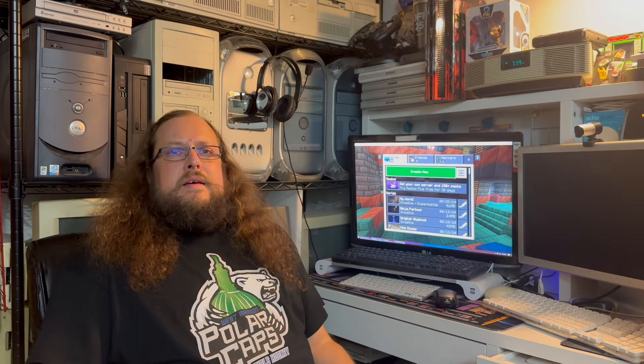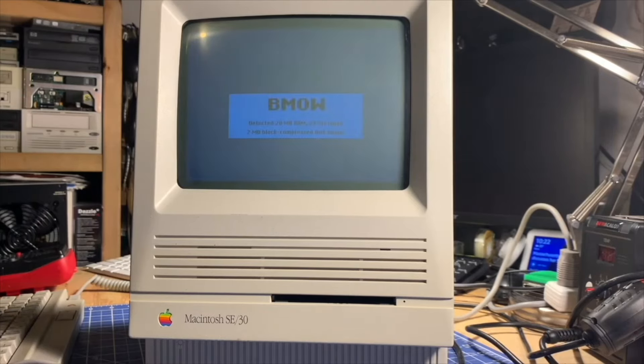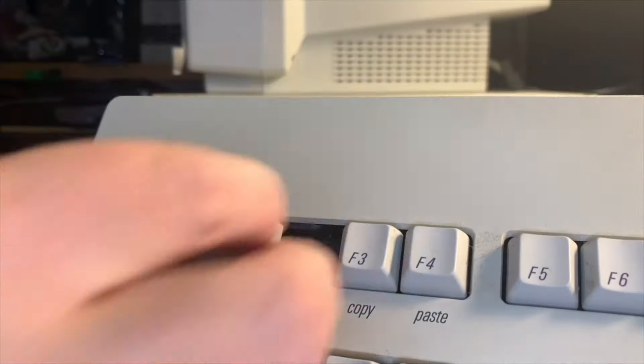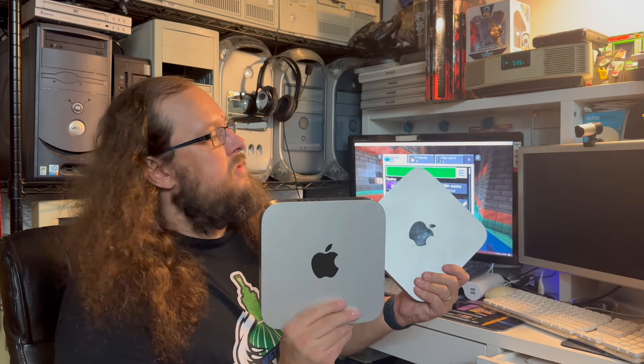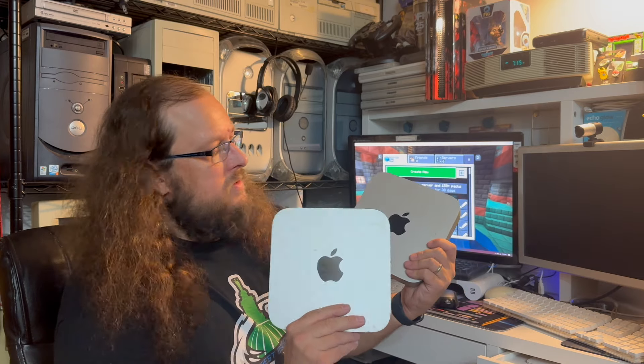Welcome back to another video. Today we'll be taking a look at these two Mac Minis. This isn't as retro as I usually am, but I got these for a steal because neither of them work. One of them has a no power issue, and the other when you push power the light briefly turns on and then turns off and nothing seems to happen. I think the no power issue we might be able to resolve. This one I'm a little more skeptical of, but I want to give it a crack and see if I can work on Macs of a little more modern age than what I typically work on.